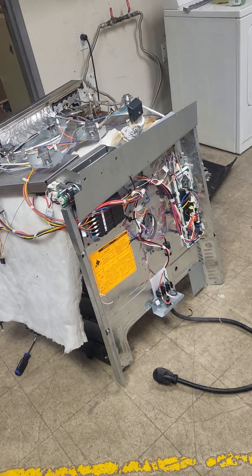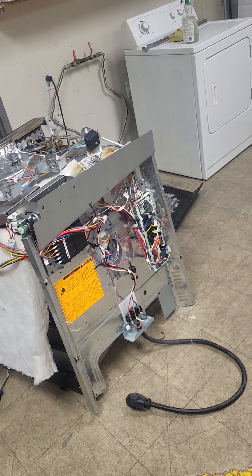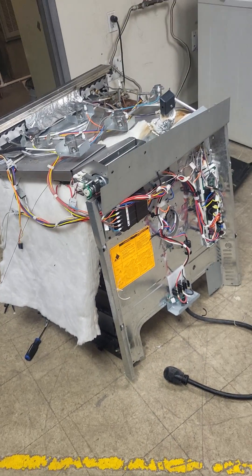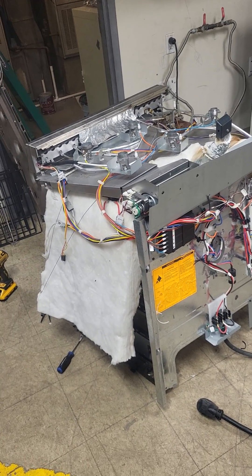You'll need a Phillips, a quarter inch, and a T20 and T10 Torx. You need to take it apart, but it takes a little while.